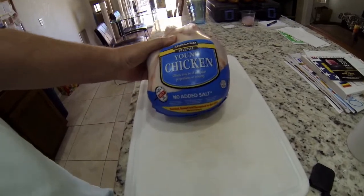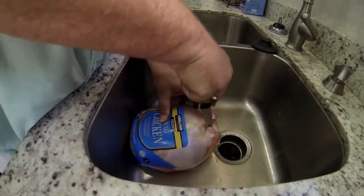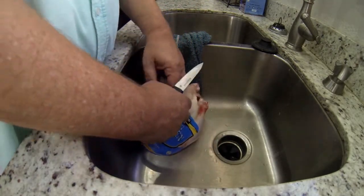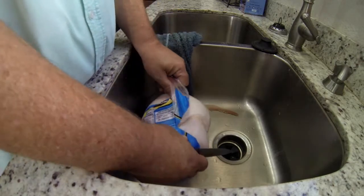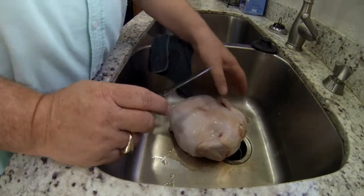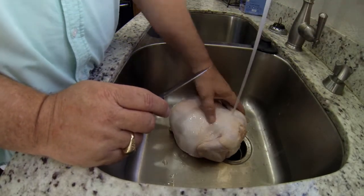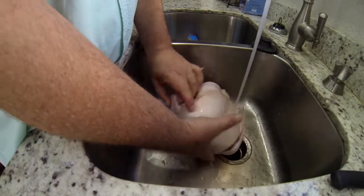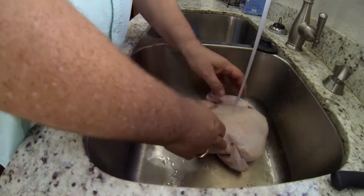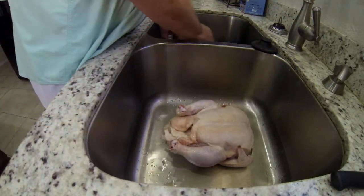This is the Kirkland whole chicken I got from Costco, and it looks really yummy. I like to get this out into the sink, rinse it off really good, and clean it out — just make sure they did a good job when it was slaughtered. Rinse and clean everything after you're done so everything is tidy. I also make sure to pull off extra fat and make sure the cavity is cleaned out pretty well too.